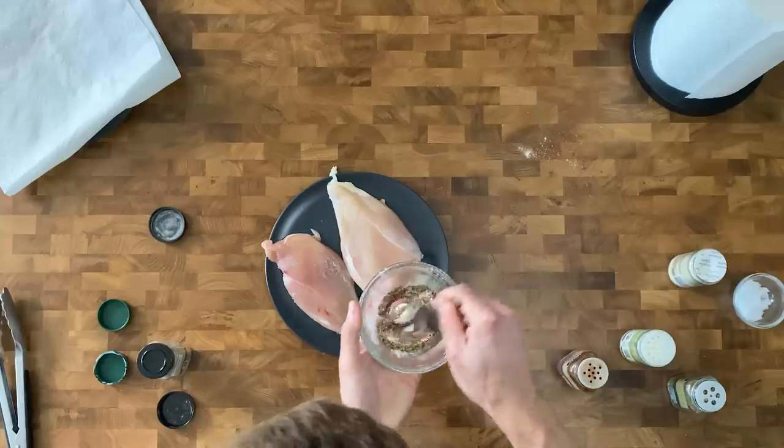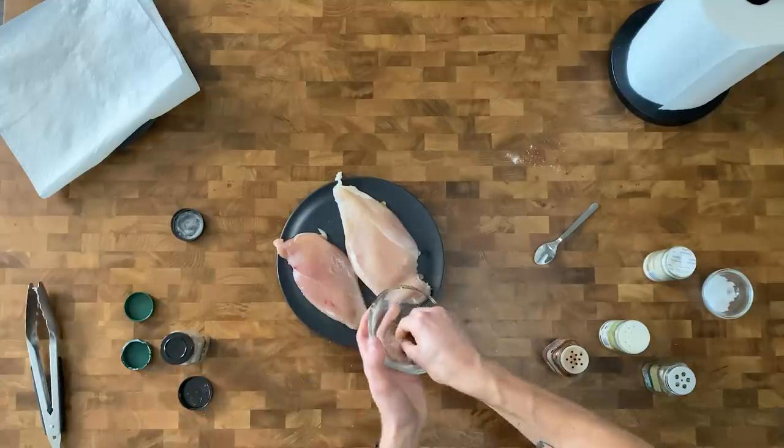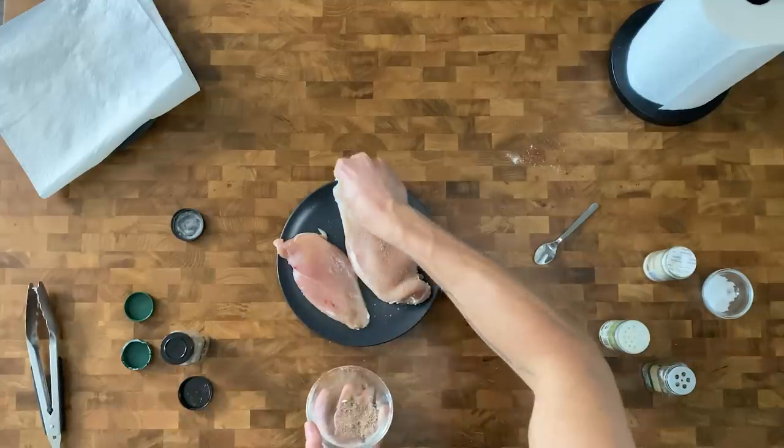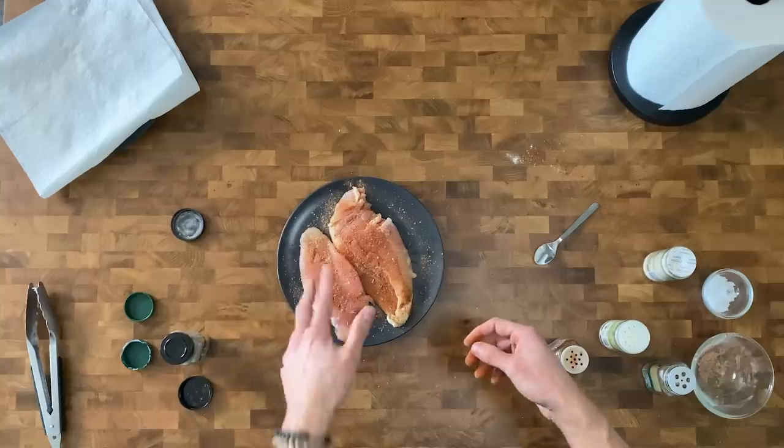Now we're just gonna whisk up our spice blend using this very rare flat-billed tiny whisk, also known as a spoon. All you're gonna do is give it a nice liberal dusting and get it on both sides. So now we have our two chicken breasts that have been pounded, they've been salted, they've been seasoned. All we gotta do is cook it. I'm gonna show you two ways to do that — the first is gonna be a simple baked chicken breast, and then we're also gonna hit one with a little pan sear sauté action.